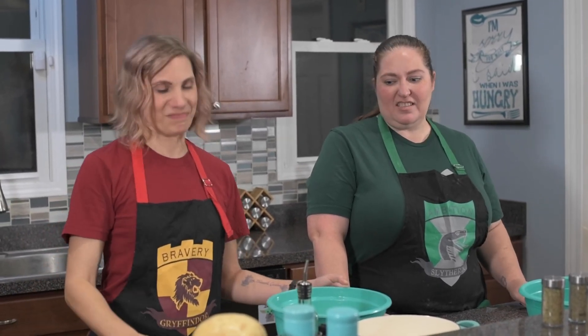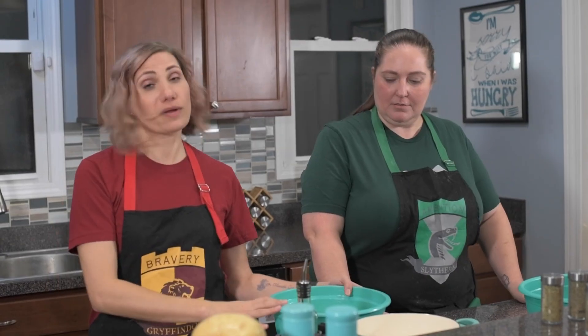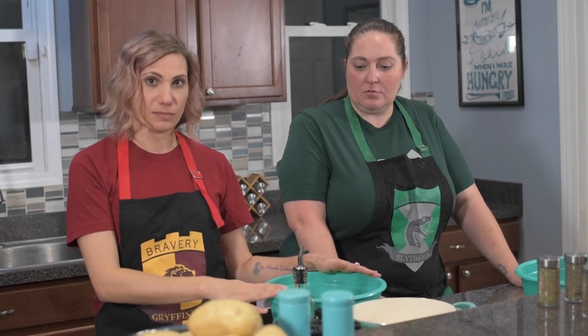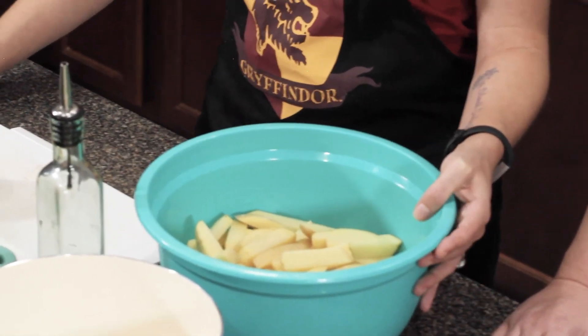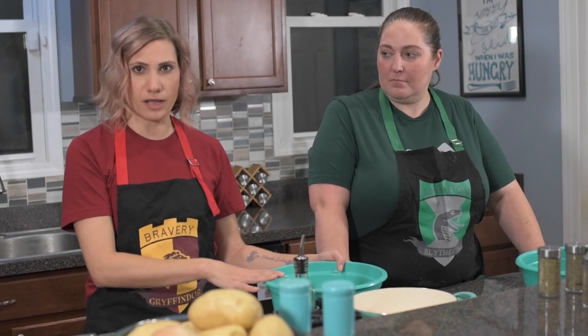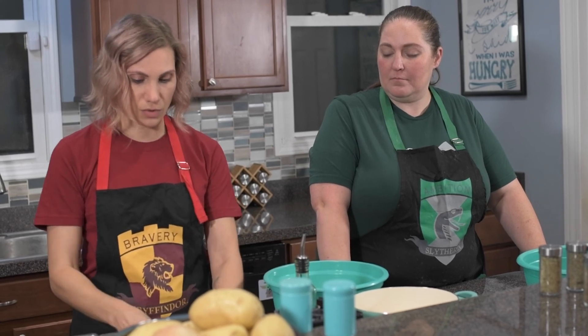Green is definitely more your color — it just felt wrong on me. To go along with our hamburgers and cheeseburgers, we are going to be making some oven-baked chips.